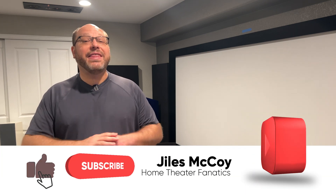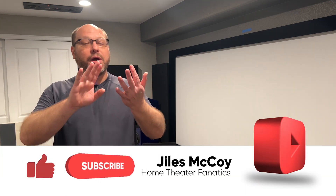Welcome back Fanatics. I'm Giles and this is Home Theater Fanatics. Today we're going to take a look at the M&K X12 Plus Part 2. There was a Part 1 where we unboxed the sub, looked at the specs, and talked about it a bit, but today we're gonna dig deep.